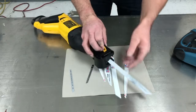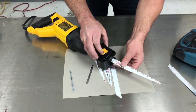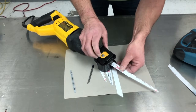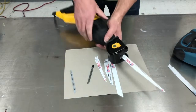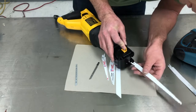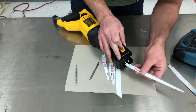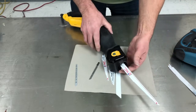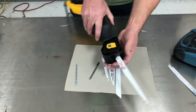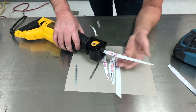Now putting the sawzall blade in — this one just has a latch on it. No tools required anymore. People put them in different ways; it'll go in this way and it'll go in this way. I don't like it that way — it seems backwards to me. I like it like this. This thing is designed so you can rock on that foot when you're cutting in a weird spot. That's what I'd call properly installed. Make sure it's in there firm and we're ready to go to work.